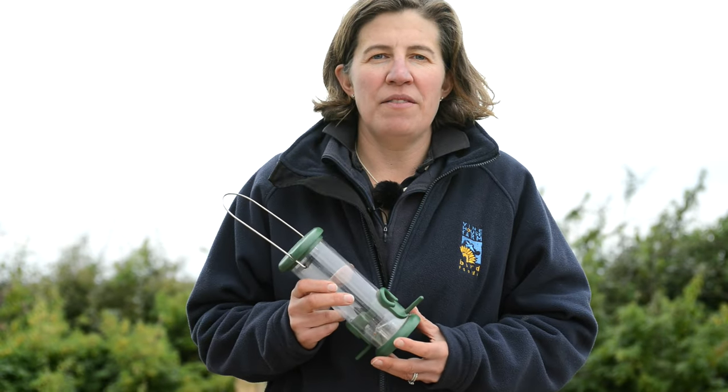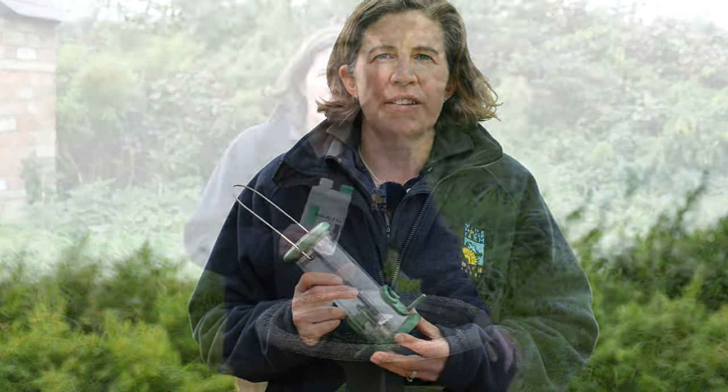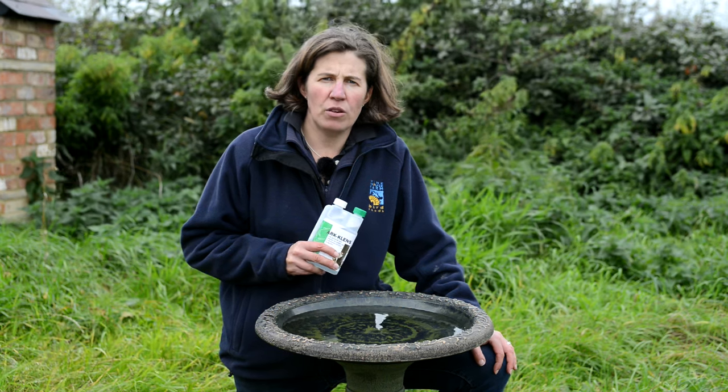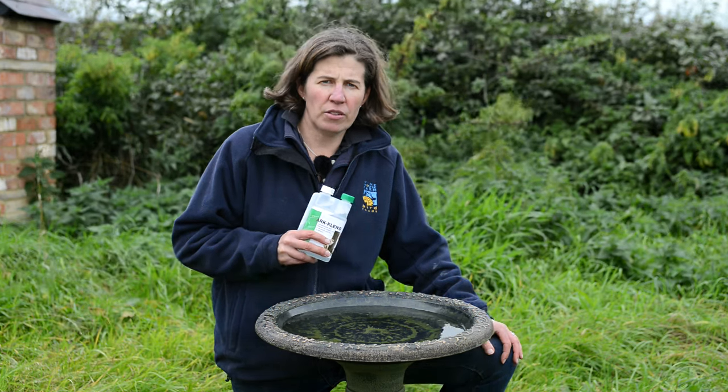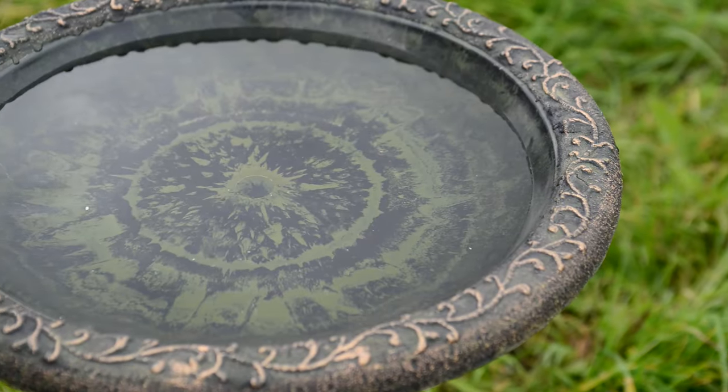Before putting any food back in the feeder, make sure it's nice and dry. Please do remember that cleaning out your bird bath is just as important as cleaning your feeders, and the same ArkClens product can be used for cleaning out your bird baths.